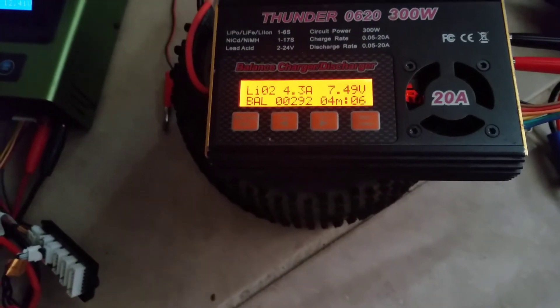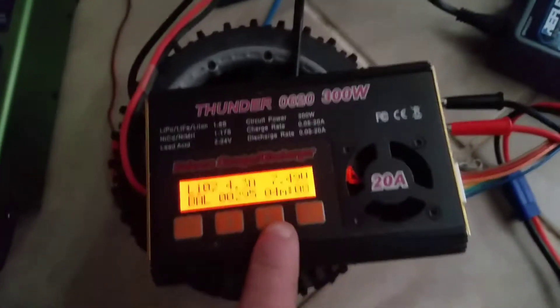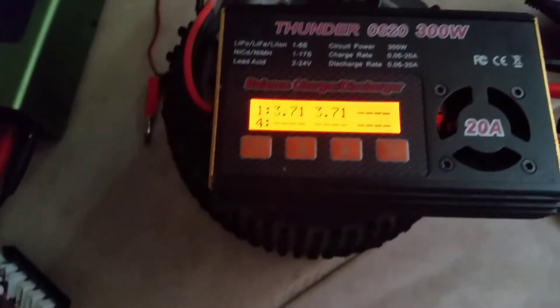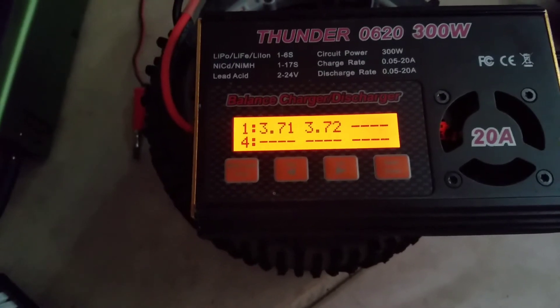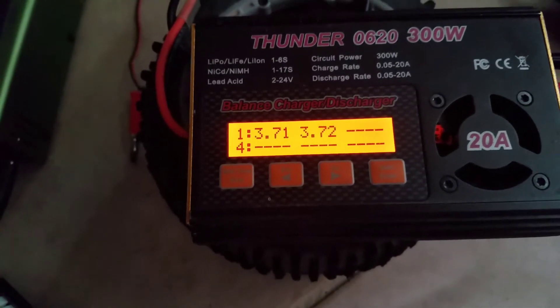It's at 7.5 volts at 4.3 amps. I'm doing it right now. Here's the voltage per cell — 3.7 volts right now. This thing had zero volts. I have brought it back to life.